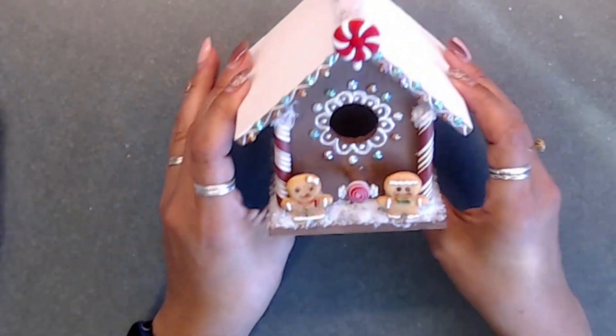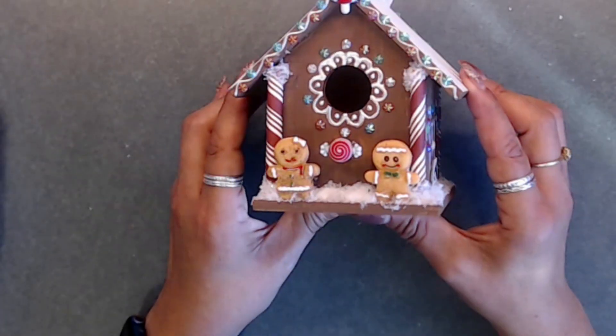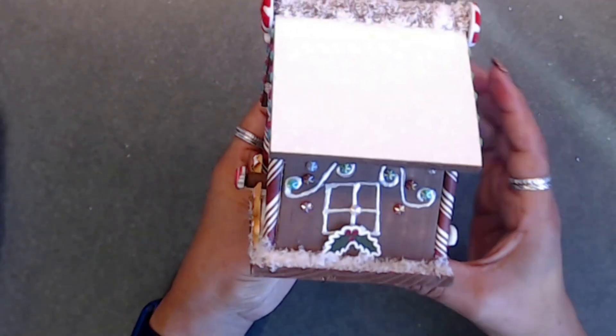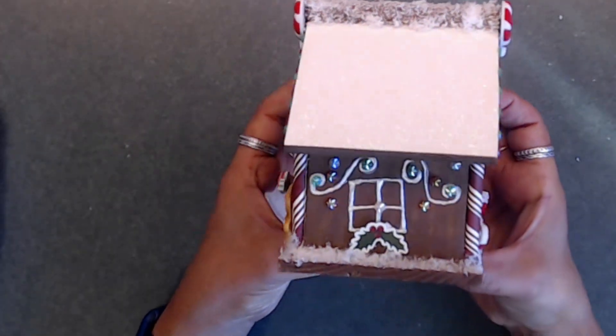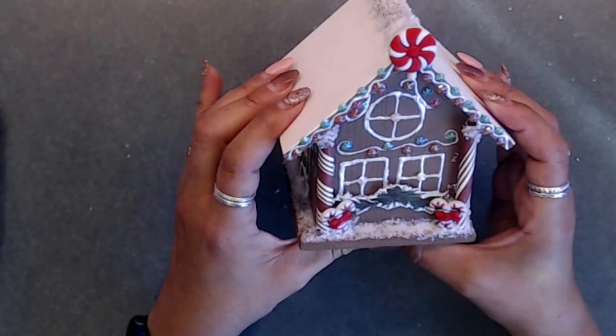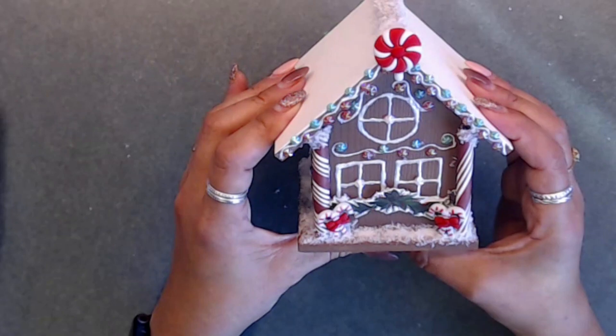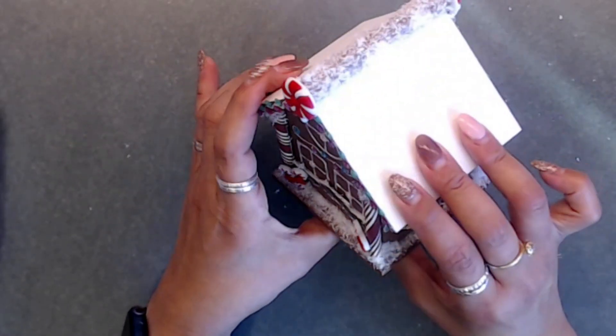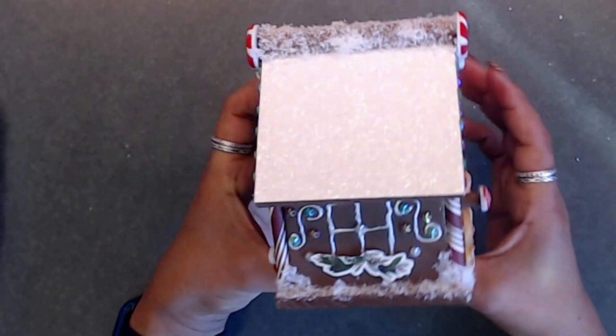Then I went through my paper and found this little swag, and I thought that would look really cute. So I added some foam tape to the back of that, and then foam tape to the back of this little holly piece and to this piece here. I just thought that looked so stinking cute — that's how I did that.